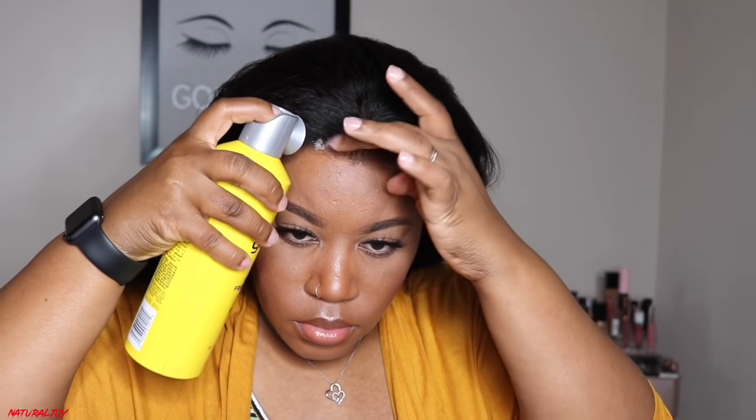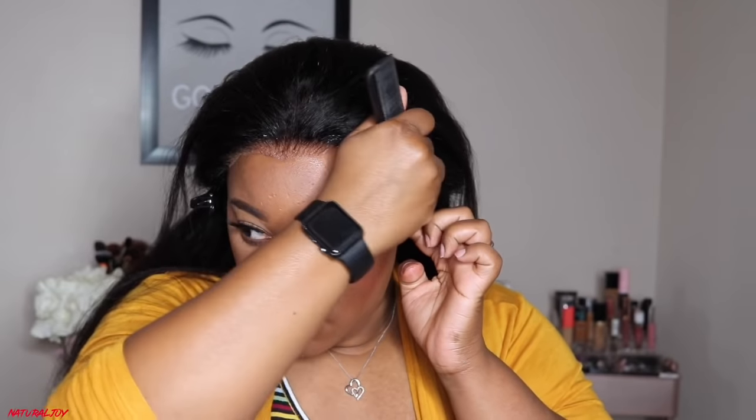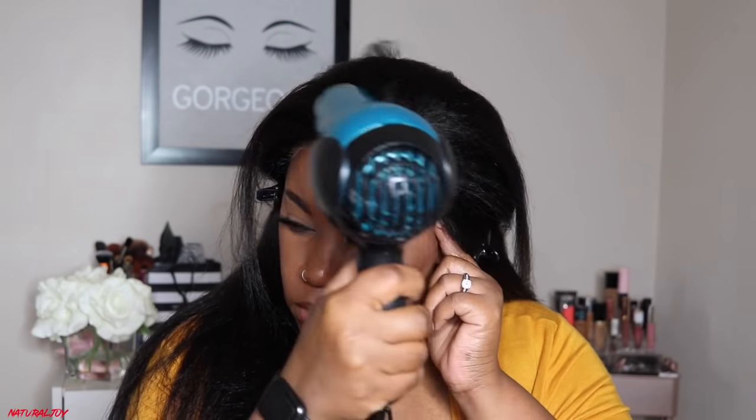For extra security and to make sure the lace is laid down, I'm going in with my Got2B free spray. I'm spraying on top of the lace in the front, and on the sides I'm putting some free spray underneath the lace so it lays down. Then I take my rat tail comb and go over the front of the lace — you have to really pay attention here because with this type of lace it can roll up. I also use my blow dryer to make sure everything dries down quickly.